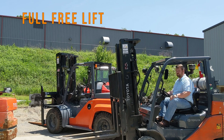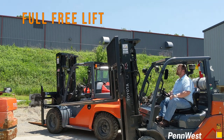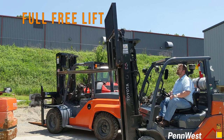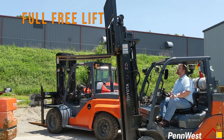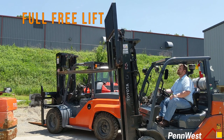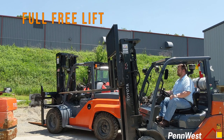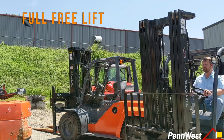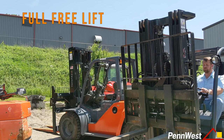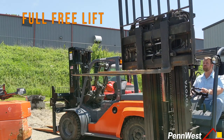Full free lift on a forklift means that the forks can be raised without immediately extending the inner mast channels. Full free lift is available only on masts that have free lift cylinders. A free lift cylinder consists of a lift cylinder rod and assembly that is used to lift the carriage prior to the rear cylinders engaging. This allows the carriage and forks to be lifted to a certain point prior to the inner mast rails extending. In many cases you can get several feet of free lift depending on the mast design.